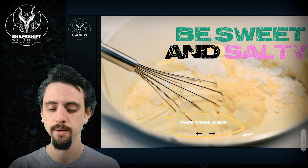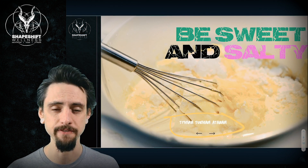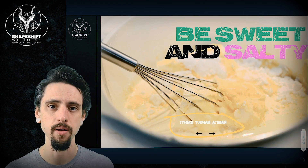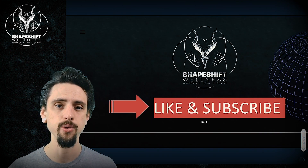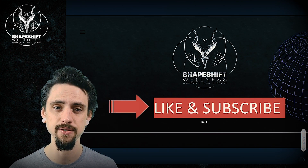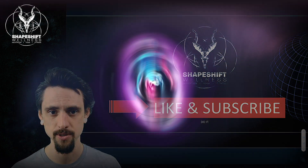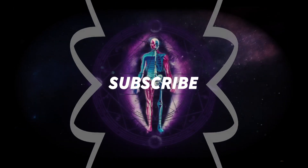Don't be a limp noodle. Blend the salty with the sweet, and that's how you're going to have a nice, effective physical yoga practice. If you have questions, leave them in the comments section. Thank you for watching — like this video, subscribe to my channel, share this video with your friends, and I'll see you in the next episode.